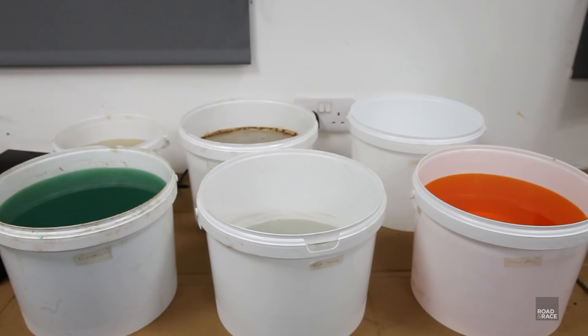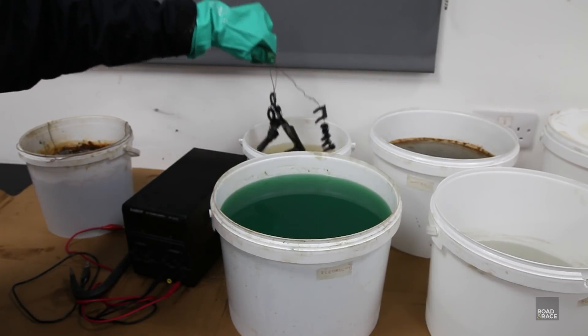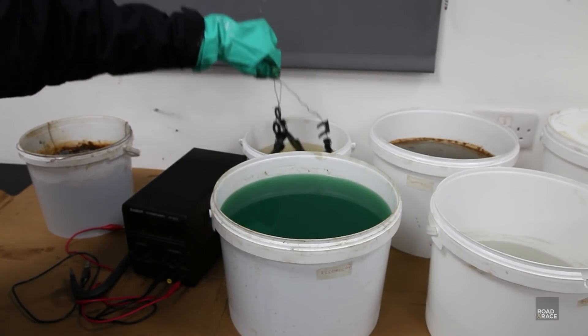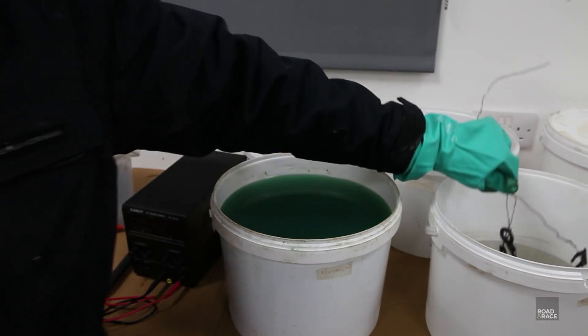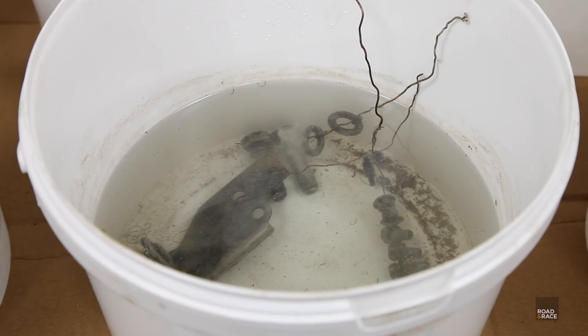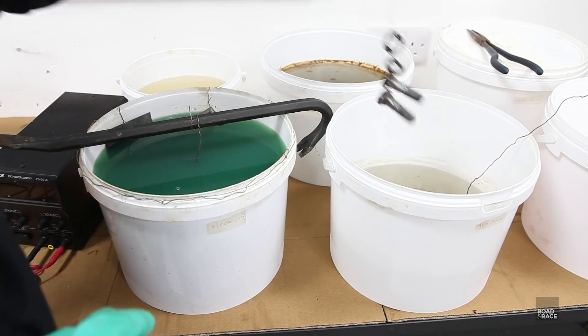So let's get to the plating process itself. It consists of six — count them — six buckets of stuff. First off, the parts need degreasing with a dip in the alkaline degreaser, then into water. Next into the dry acid pickle, which strips off oxides and acts as an activator for the plating. After two minutes, move straight into the electrolyte.